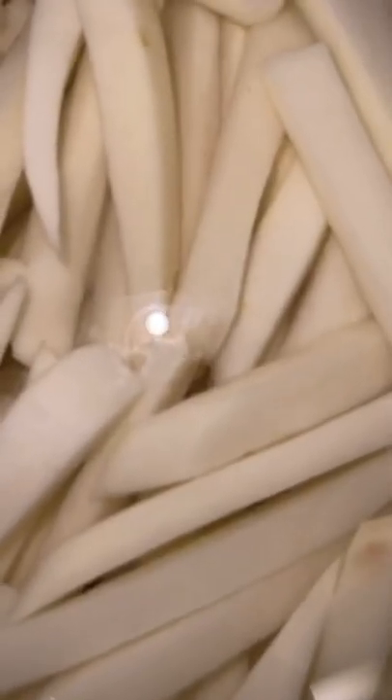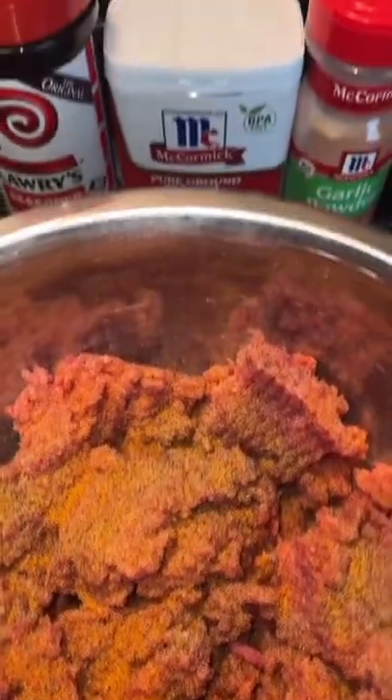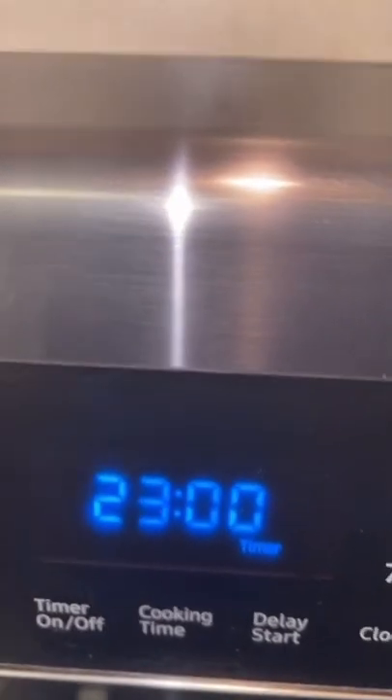I peel, slice, and cut my potatoes into french fries. Put one and a half quarts of vegetable oil in my pot and heat it up. My oil is hot, I add my fries. Set my timer to 23 minutes.